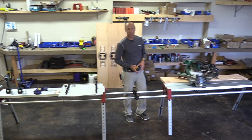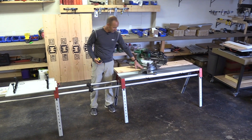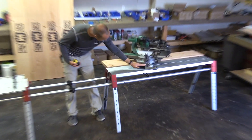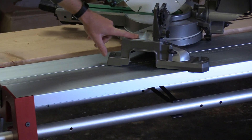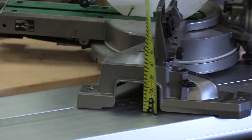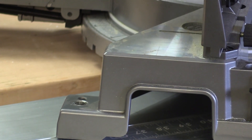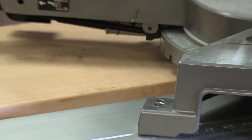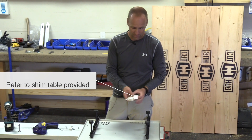The very first thing you're going to want to do is measure the height of your miter saw. The height I'm talking about is from the base where your cut hub unit is to the top of your plate here where the wood rests when you begin to cut. I measure right here and it is reading 3 and 11/16ths.